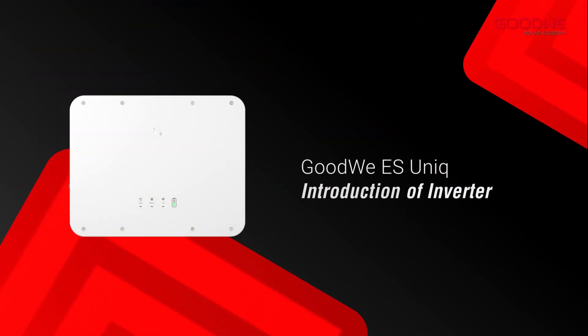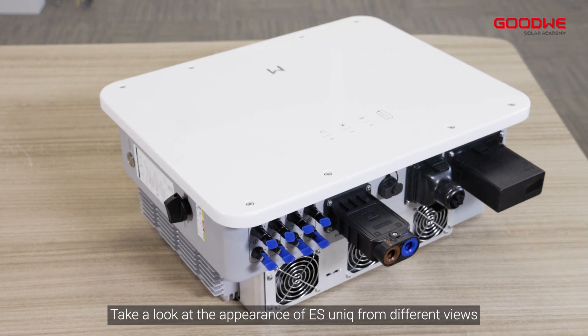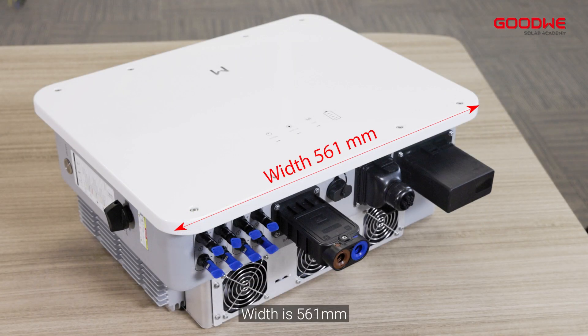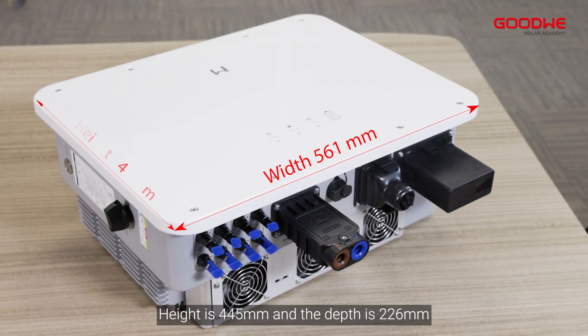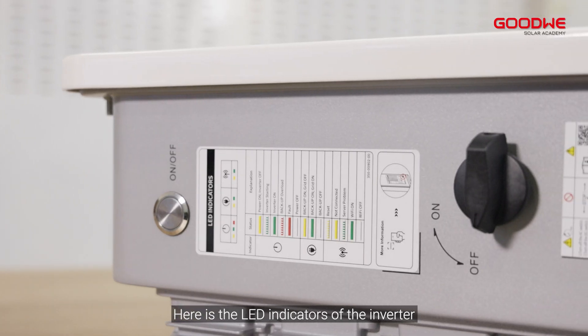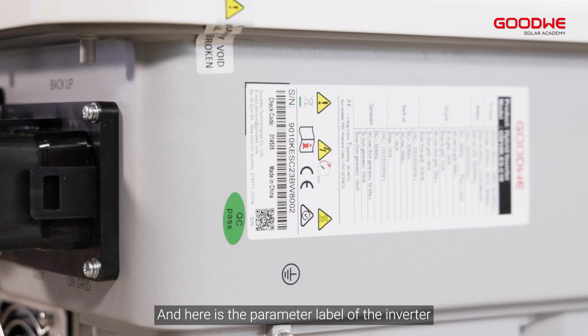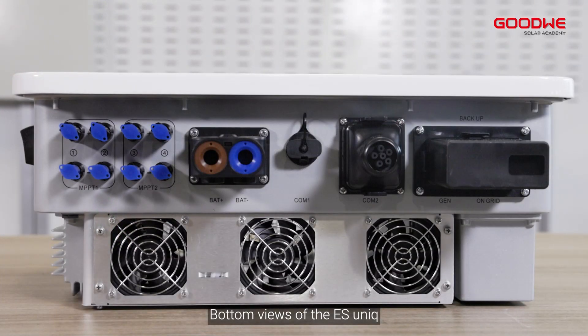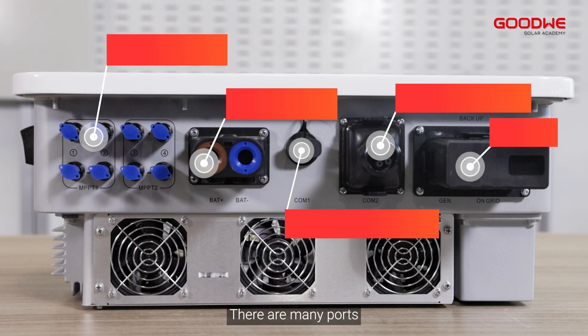Introduction of the inverter — take a look at the appearance of the ES Unix from different views. The width is 561 millimeters, height is 445 millimeters, and depth is 226 millimeters. Here is the new GoodWe logo, the LED indicators, and the parameter label. The bottom view shows many ports.